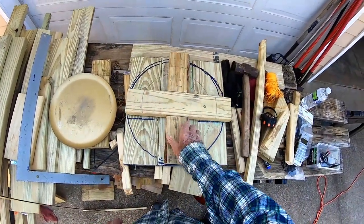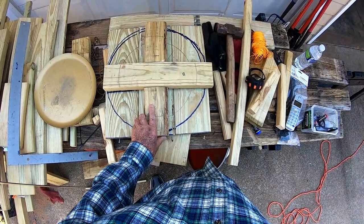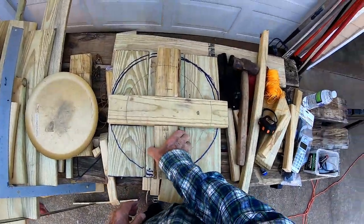They're going to be attached to the top of this. That ought to give me plenty of support. Anyway, that's what I'm going with for now.